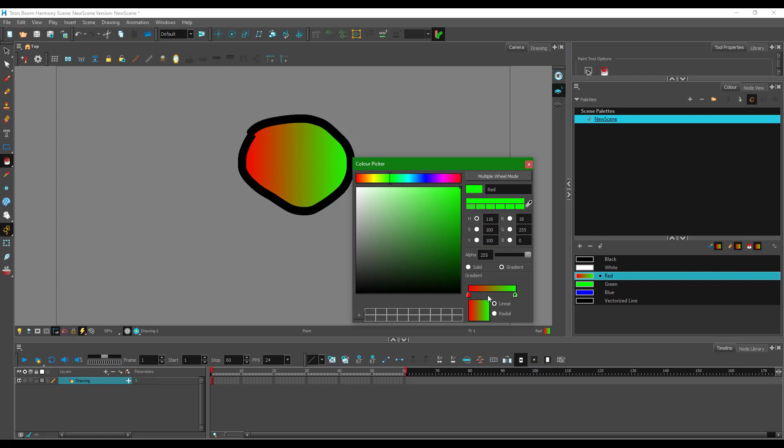To add another color stop, simply click on the gradient bar and a new point is added. Select it to choose any color you like. To remove a stop, click and drag it out. You can add multiple color stops and drag them between existing ones to reduce contrast and create any effect you want.